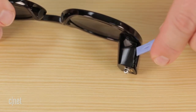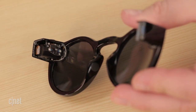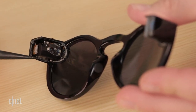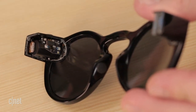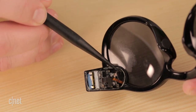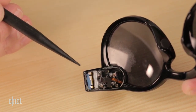On the left, under the snap button, are the battery, charging circuitry, LED indicators, and snap button contact. On the right are the camera, microphone, and all the chips that make the Spectacles smarter than your average shades.